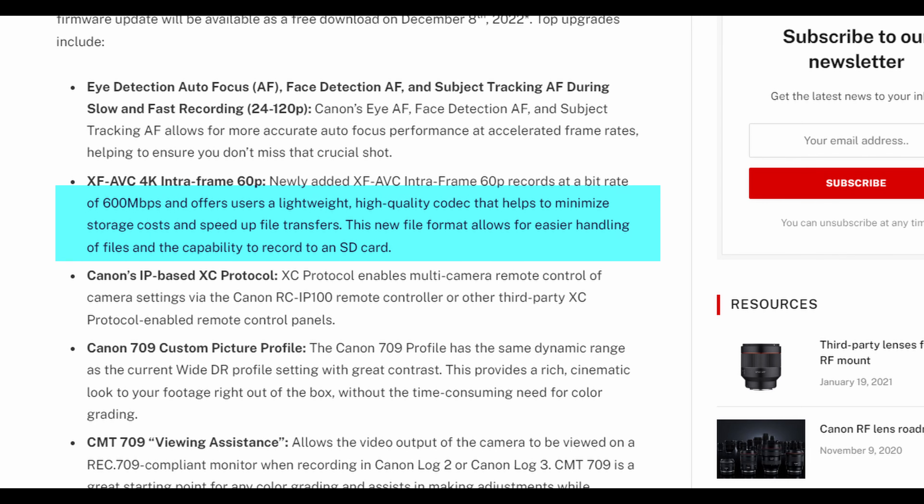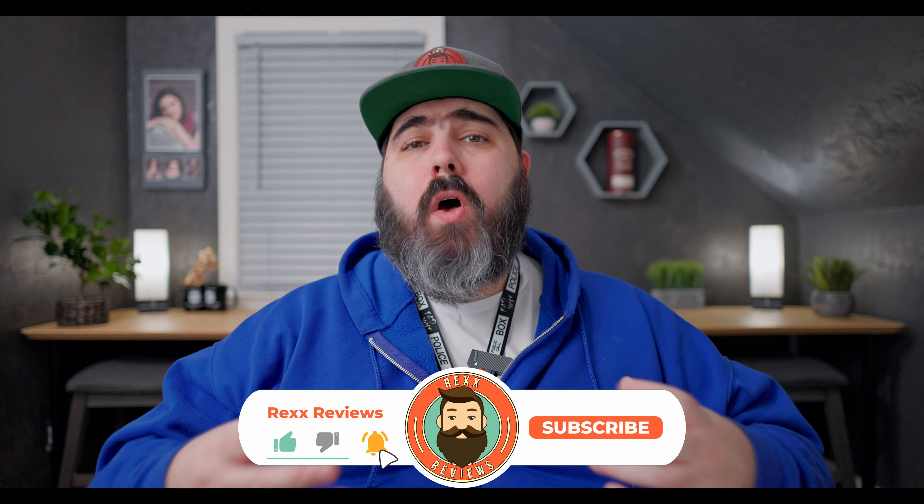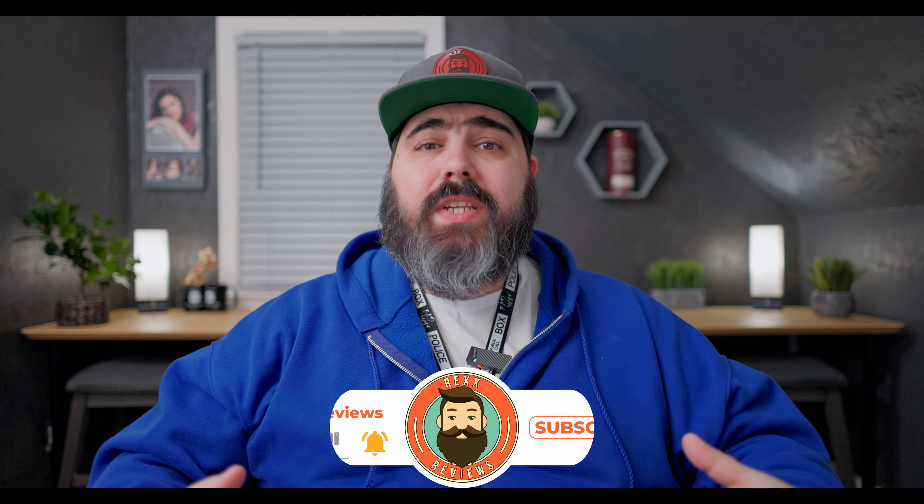Up next is going to be a new recording codec. The XF AVC 4K IntraFrame 60p is a new 4K codec that's going to allow recording at 600 mbps. This is going to allow for video files to take up less storage as well as help with faster transfers and allow you to record to a standard SD card — absolutely helpful for anyone who doesn't always need the biggest file size but still wants to do 4K without dealing with huge files and slow transfers.